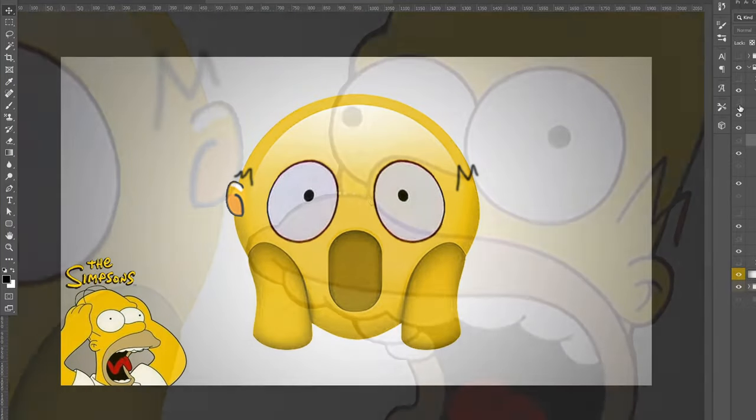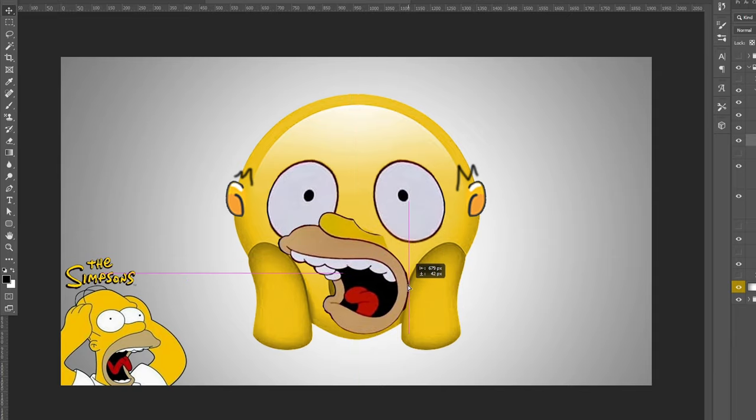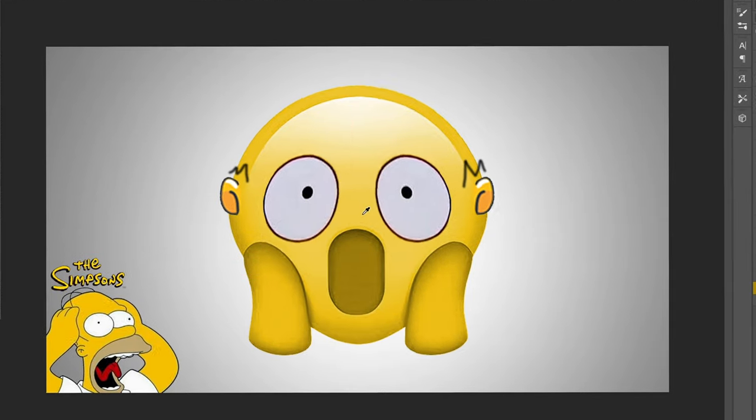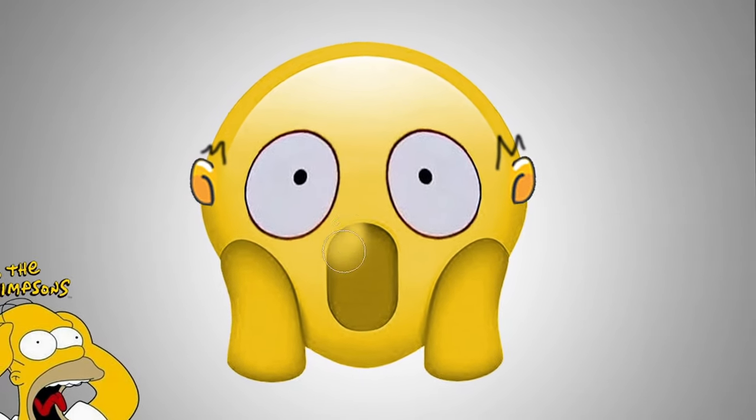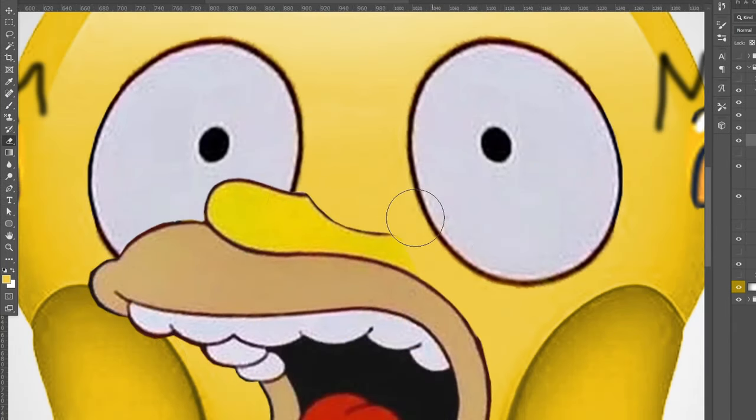I went back to cut out Homer's nose and mouth, dragged them over the old mouth on the emoji, but it didn't look great so I painted over the old one first, then placed the new nose and mouth back in. I erased some of the nose edges so it would blend in better.